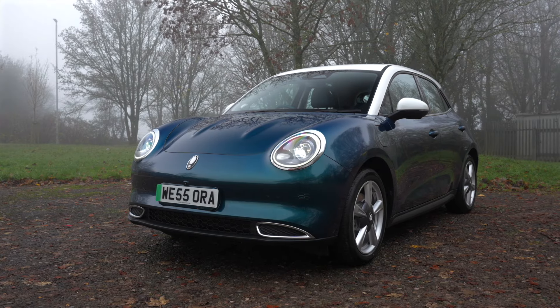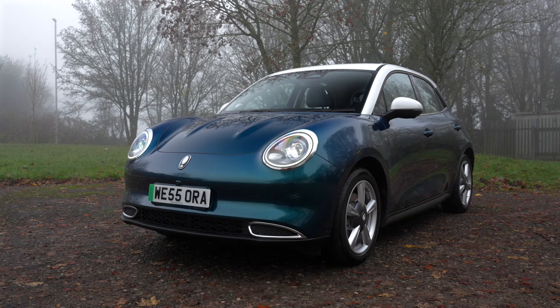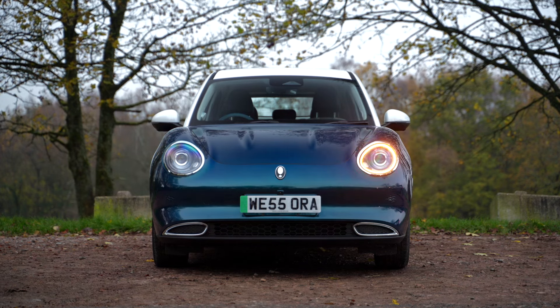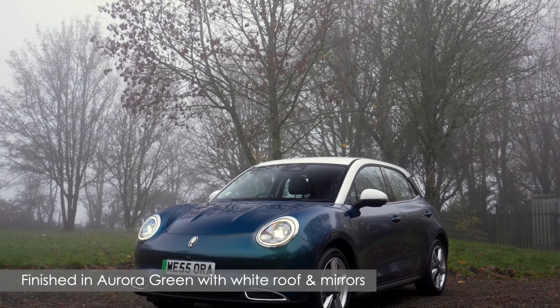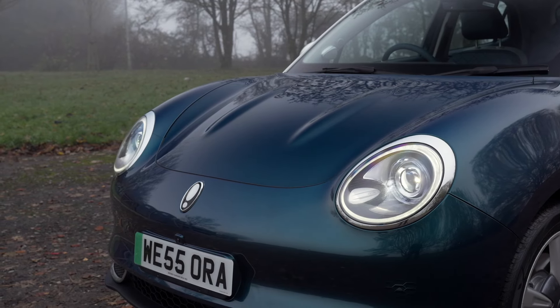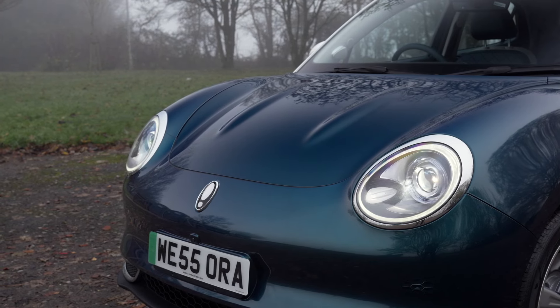We start with the exterior design and there's no denying it — the Aura 03 is very different to the majority of electric cars on the market today. Different in a good way, with a design that is unique, fun, stylish and big on personality. From the front is where the Aura 03 is most striking, with distinctive round LED headlights and a bonnet design that has been inspired by the Porsche 911. Interestingly, Aura's design director worked at Porsche for five years and those influences have rubbed off onto the Aura 03's design.